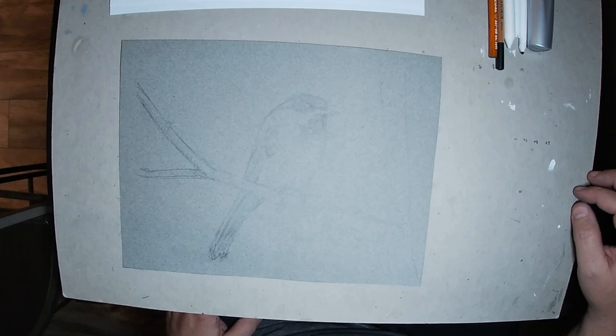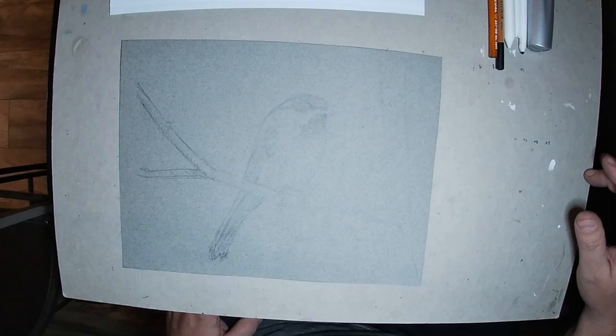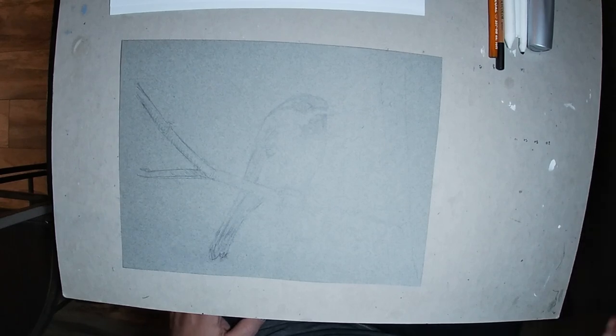Hello everybody, this is Dan Alexander with Artist Grapevine. Today we're going to do a charcoal demo of the black-hooded chickadee. I always like to experiment with birds — birds are a really favorite subject of mine right now.